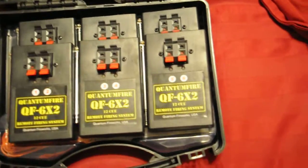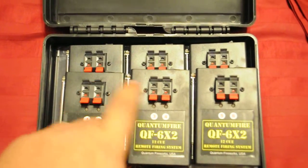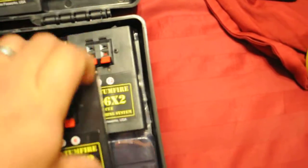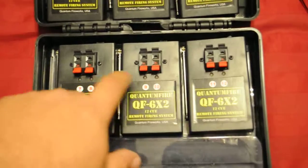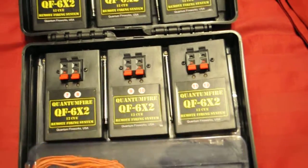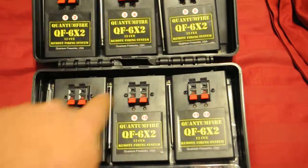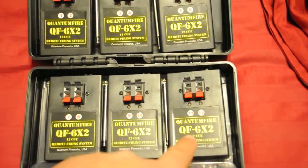So what we have is actually 1, 2, 3, 4, 5, 6 — 2 of each one — so 1, 2, 3, 4, 5, 6, 7, 8, 9, 10, 11, 12.